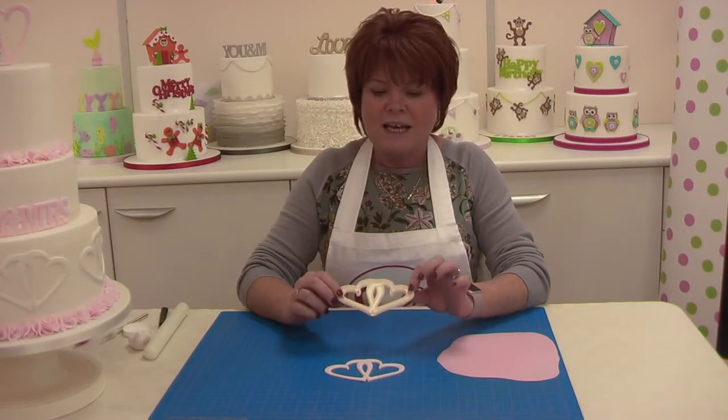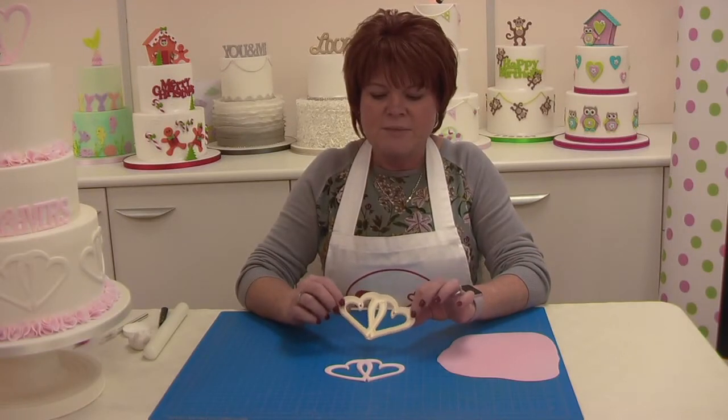Hi, my name is Kerry Badham and I'm delighted to show you today the brand new FMM Entwined Hearts Cutter Set.